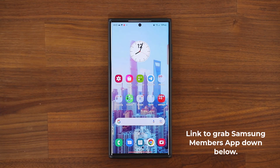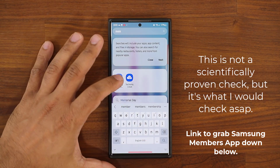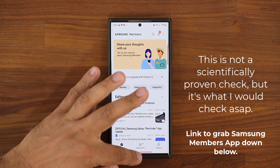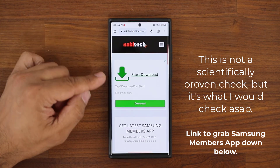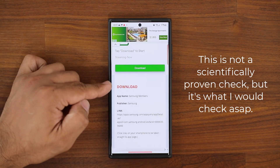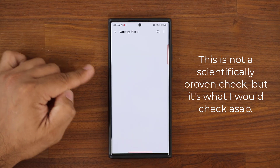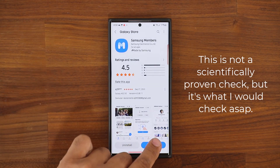The first thing you want to do is check the health status of your battery. To do so, you're going to need the Samsung Members application. If you need to download this application or get the latest version, there's a link down below — it'll take you to my website. Scroll down a little bit and under Download, click the link. It'll take you straight to the store where you can install or update Samsung Members.